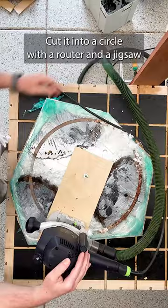I cut it into a circle with a router and a jigsaw, and then I flatten it with this router jig and just some easy sanding.